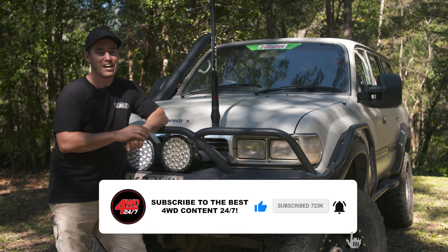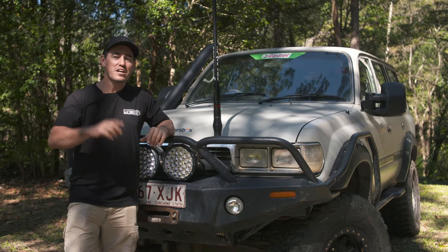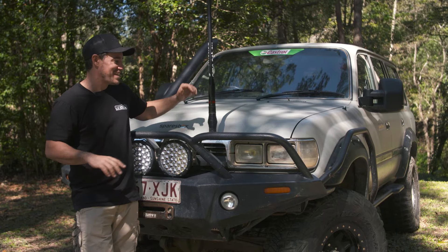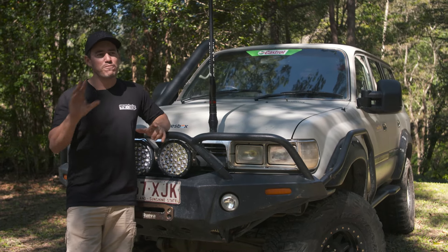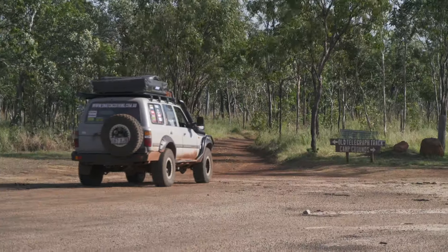Old Sooty is a really tough unsung hero on our channel. This vehicle has done more tough trips than most people have had hot dinners. It's done probably about four or five laps around Australia and all the hard tracks. It's been to Cape York three times.